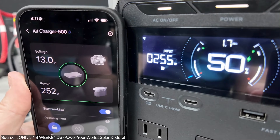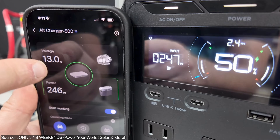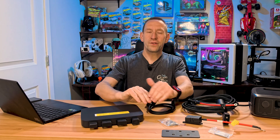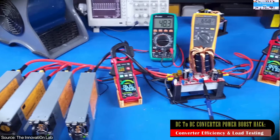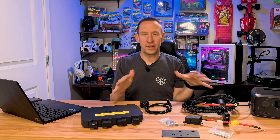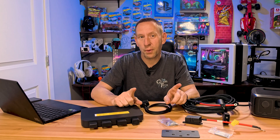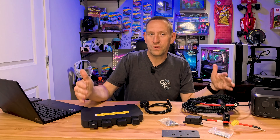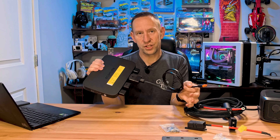This takes all that extra power the alternator can give and puts it into your EcoFlow power station so it charges much faster. There are other products on the market that do something similar, including cheaper generic options you could hack to work with any device. But those cheaper options require somebody who knows what they're doing — and most of us are not electrical engineers. For a little bit of extra cost, you get something that's already been designed by people who've done the math and kept us all safe. It's as simple as plugging in a connector, and it just works.